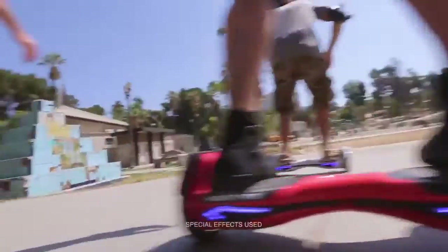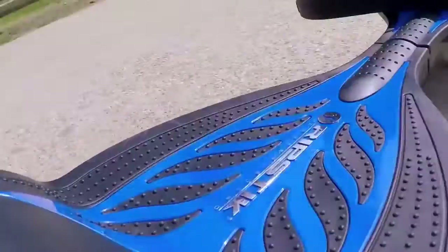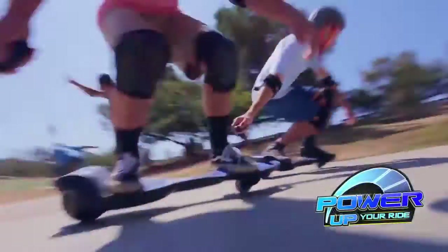From the inventors of the Razor Hover Trax comes the all-new Razor Ripstick Electric. Step on, push off, and power up your ride.